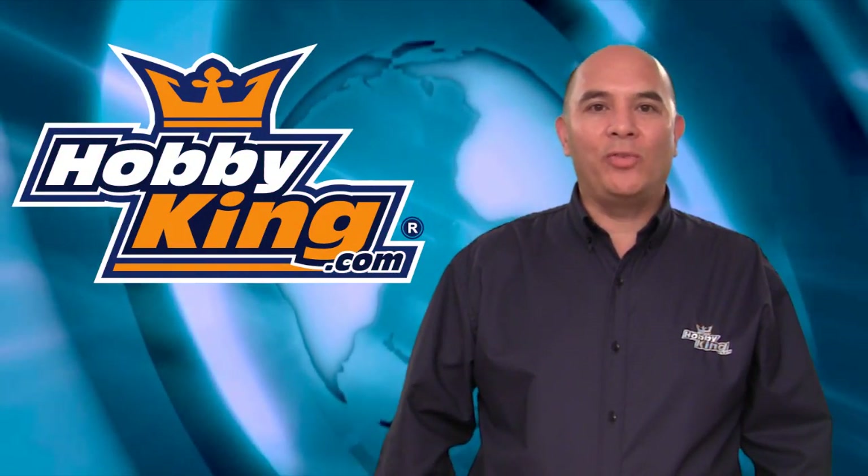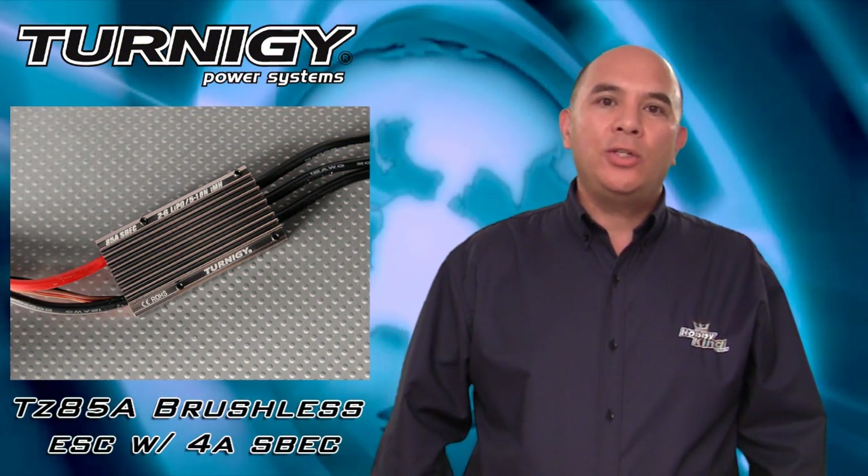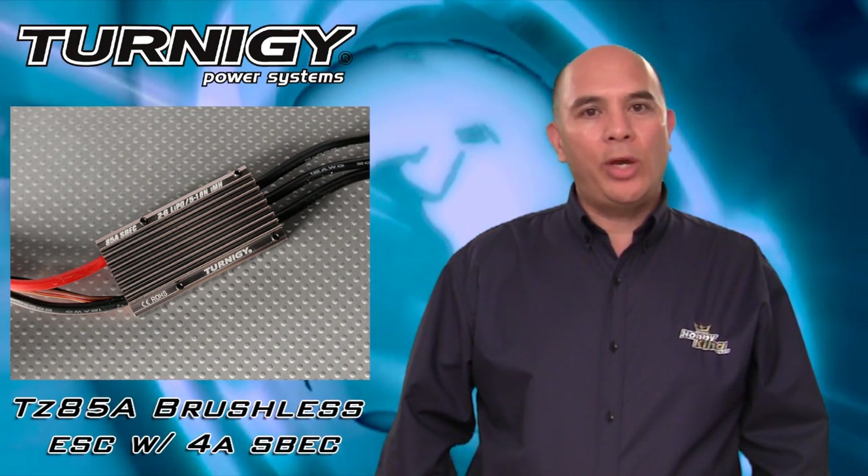Hi, I'm Frank and you're watching Hobby King Product Reviews. Today we're going to be taking a look at this Turnigy 85 Amp Brushless ESC. This ESC is recommended for medium to large size airplanes and helicopters. Let's go ahead and take a closer look at this ESC and then we'll go ahead and put it to the test.